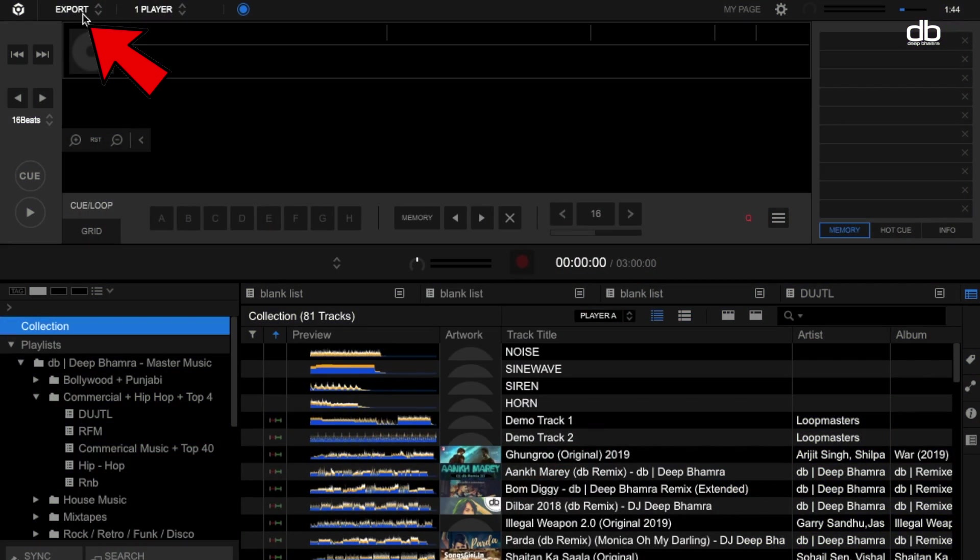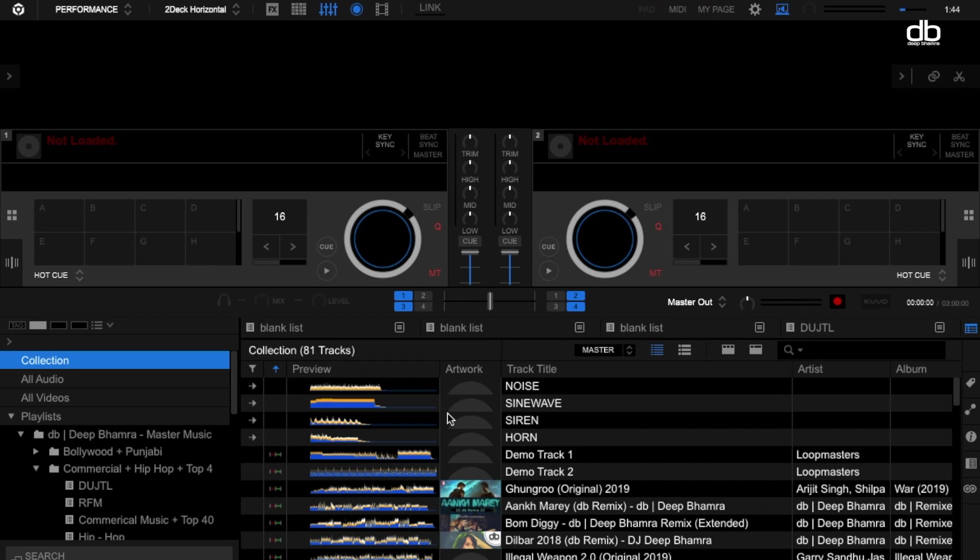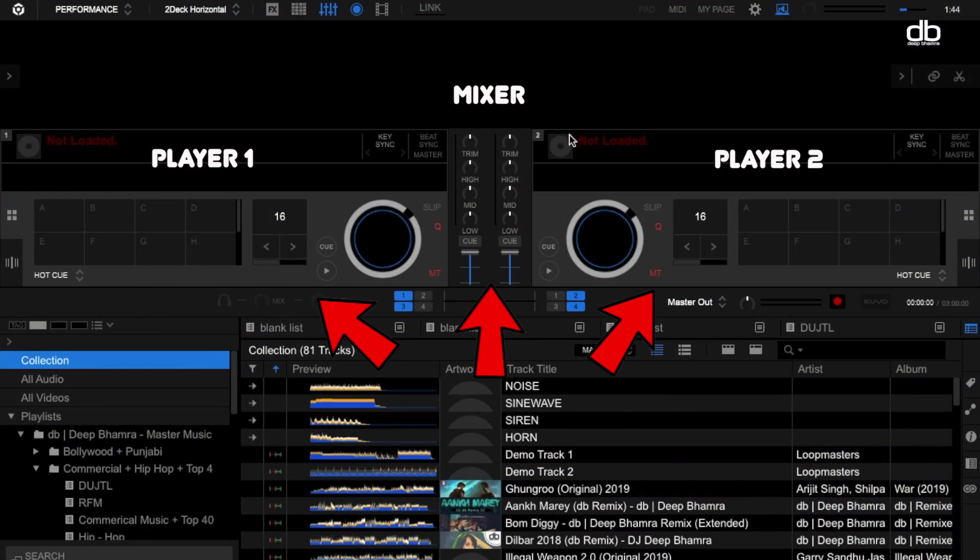On the top left corner you will see a drop-down menu which will say 'Export.' Click on that and you can select the performance mode here. Now you're in the performance mode. You will see two players on this screen, and the one in the center is the mixer. All you need is two players and one mixer, and this is all you need to start DJing.